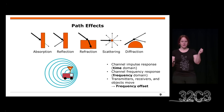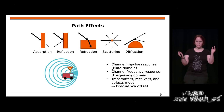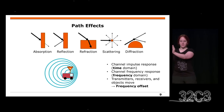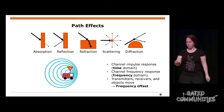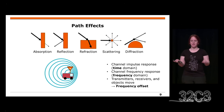Even worse, transmitters, receivers, and objects in between all might move. You can think of a moving transmitter as shrinking a sine wave in one direction and stretching it in the other — so you have a frequency offset just from moving objects. All these things are path effects which you can measure.